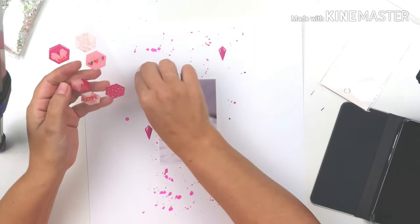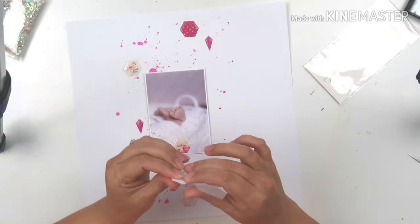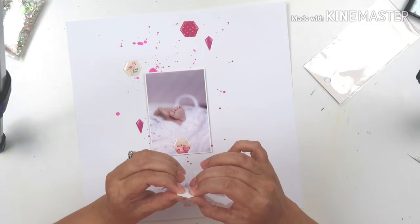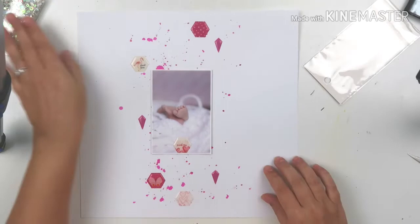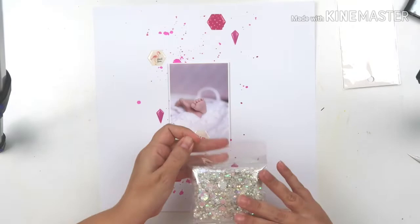I put this little hexagon epoxy sticker on the photo — that one says 'Here I Am, Send Me,' and the one with the flamingo says 'Stand Firm.' I thought it was cute because it's all to do with feet: 'Here I Am, Send Me' — I will walk wherever you want me to walk — and 'Stand Firm' means you stand on your feet. This is basically my prayer for Lucy, that she will stand firm in what God has planned for her and go where He sends her.